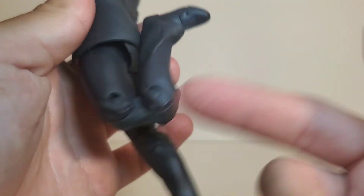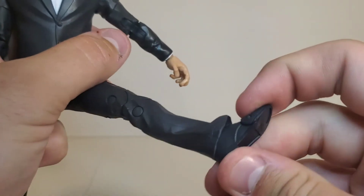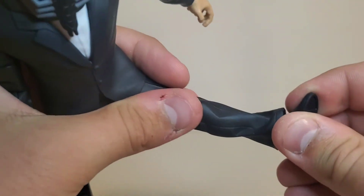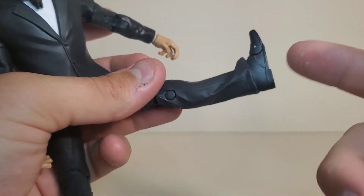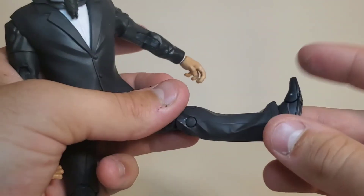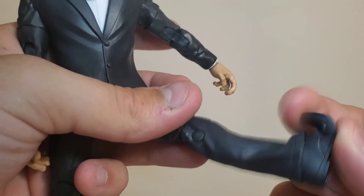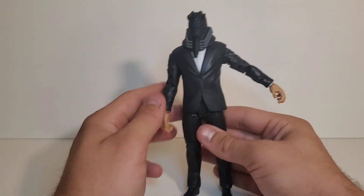Double jointed knees go upwards quite a bit — they're almost pinless but not quite. You go forward, upwards, and get a very slight pivot. The cuffs of the pants kind of hinder the articulation a little bit, but I wish it was a little better. You get a toe joint that literally goes all the way up — kind of unnecessary but whatever. Overall I think the articulation is pretty good on this.